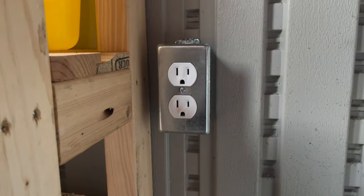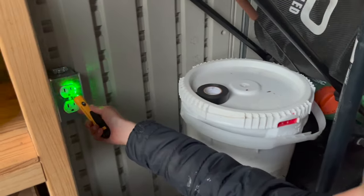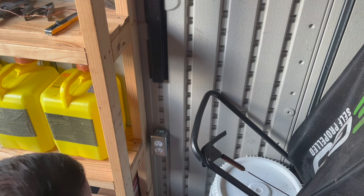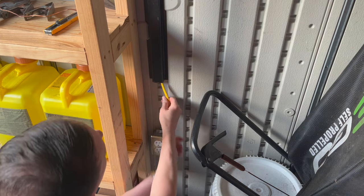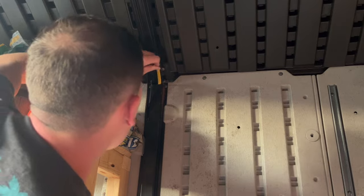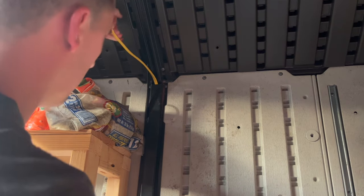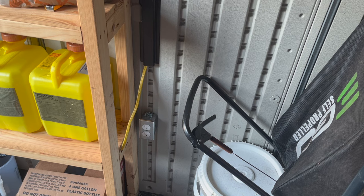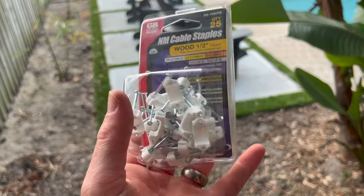I'm going to go flip the breaker back on and make sure we have power. I've got my son Kingston here — I just flipped the breaker back on and he's going to use our tester tool to make sure we have power. We got power! There's this metal channel here, it's part of the shed and it's actually hollow, so I'm going to go ahead and run the Romex straight up through to the ceiling.